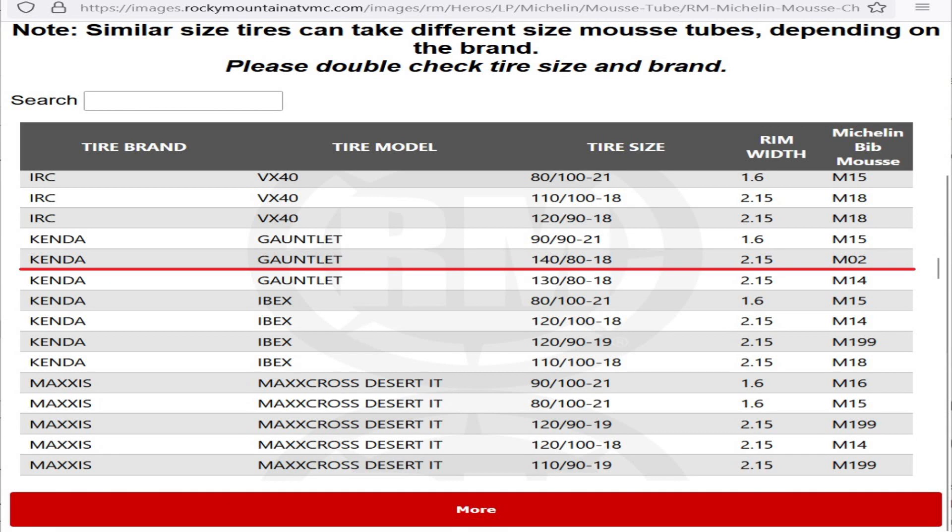I just threw $150 out the window. The chart indicates that the Kenda Gauntlet 140-80-18 tire requires the M2 Bib Mousse. It seems that Kenda has its own unique sizing, because that tire could possibly look like a 120-80-18 at first glance. What the Michelin fitment chart recommended — namely the M2 — is too large for it. It's impossible for it to fit into this tire.